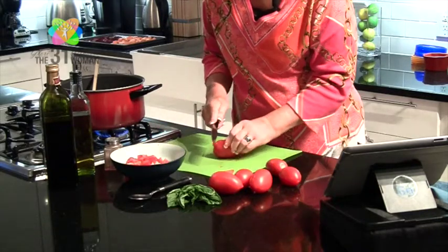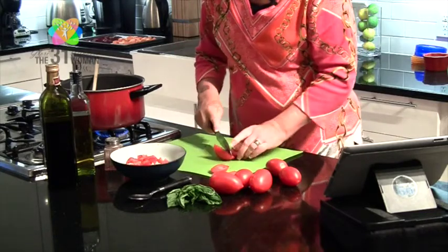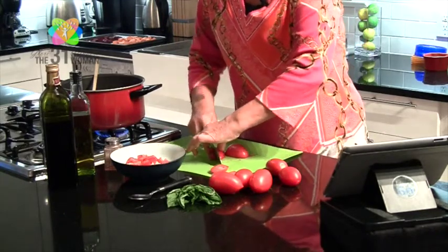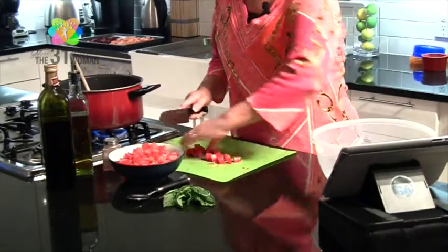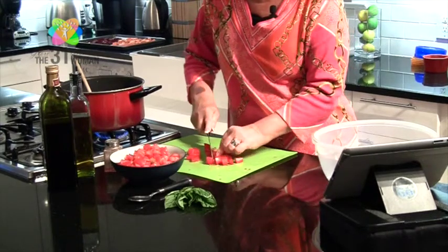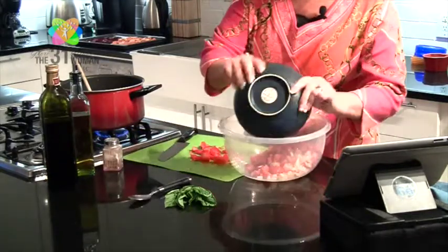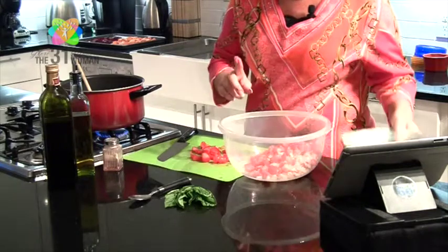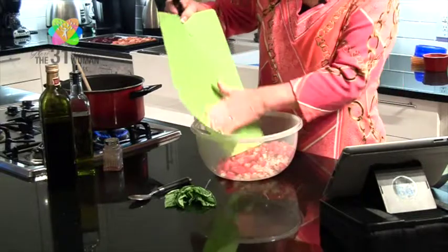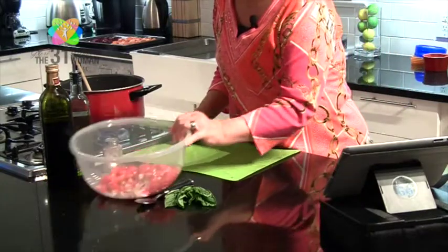We're going to cut up a couple more tomatoes. Again, if you want more tomatoes and less onion, you can definitely do that. All right, we're just about finished chopping the tomatoes, but I've filled this bowl up, so I'm going to get a bigger bowl to mix everything in. Let's transfer our onions, tomatoes, garlic, and get all those nice seeds and juice in there.